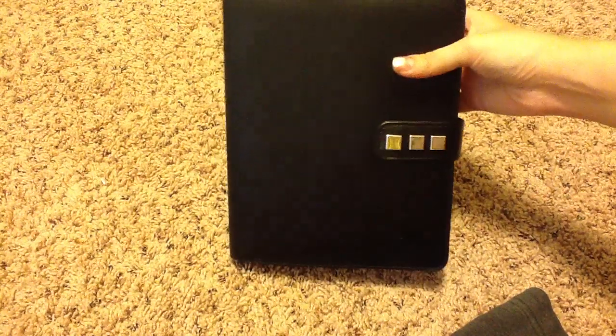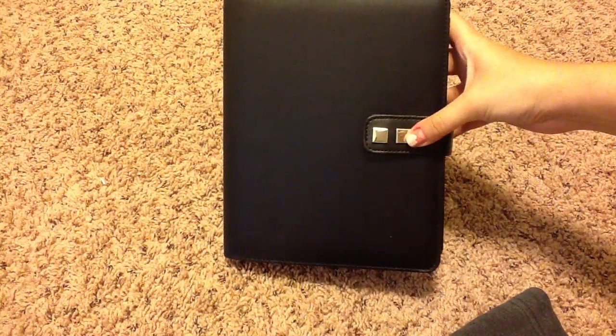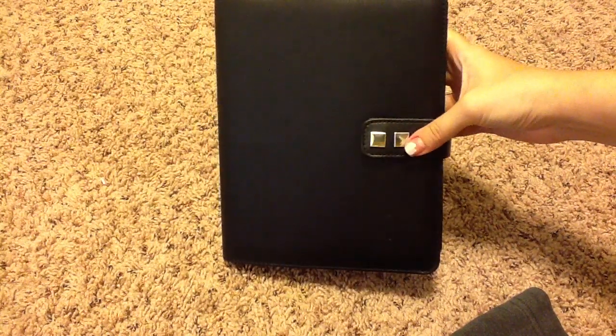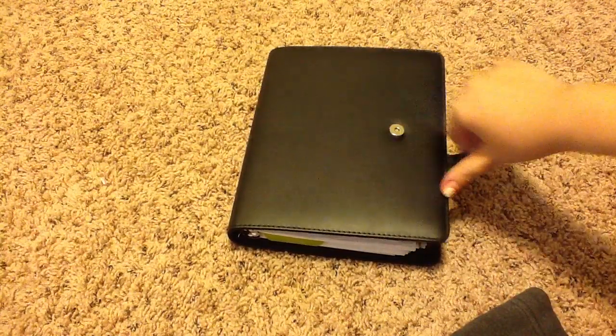As you guys can tell, it's just plain black — not real leather or anything. And then the strap here I embellished with a little bit of gems that I found at Michael's or Hobby Lobby. Just a little bit on the strap there because I felt like it was a little too plain for me.